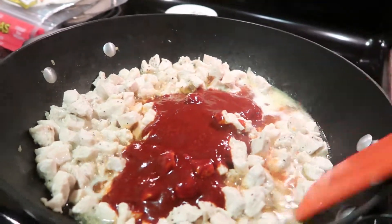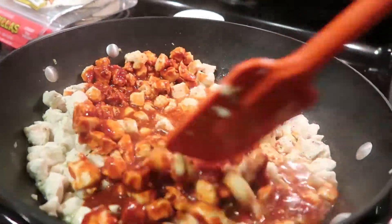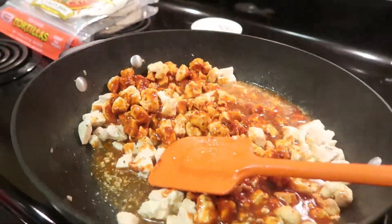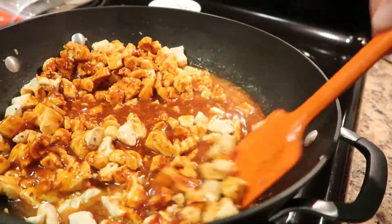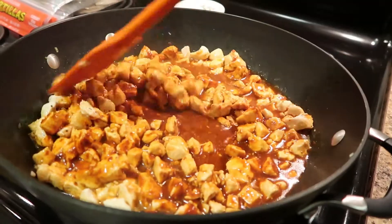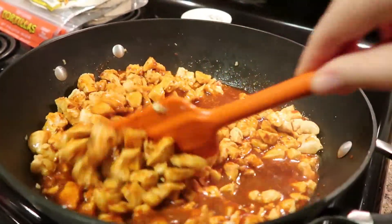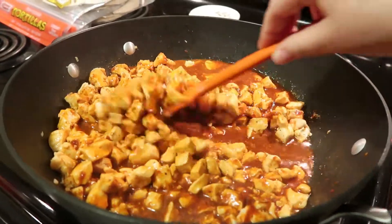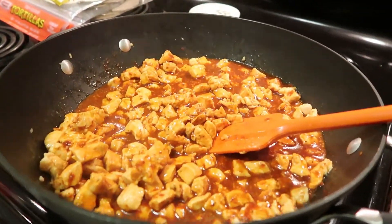Add about two ladles of enchilada sauce to the chicken mixture — you don't want it to be super runny. If there's a little too much liquid, you can just add a little bit of cornstarch to some water, mix it in, and that should thicken it right up. This is the chicken mixture and it smells heavenly.